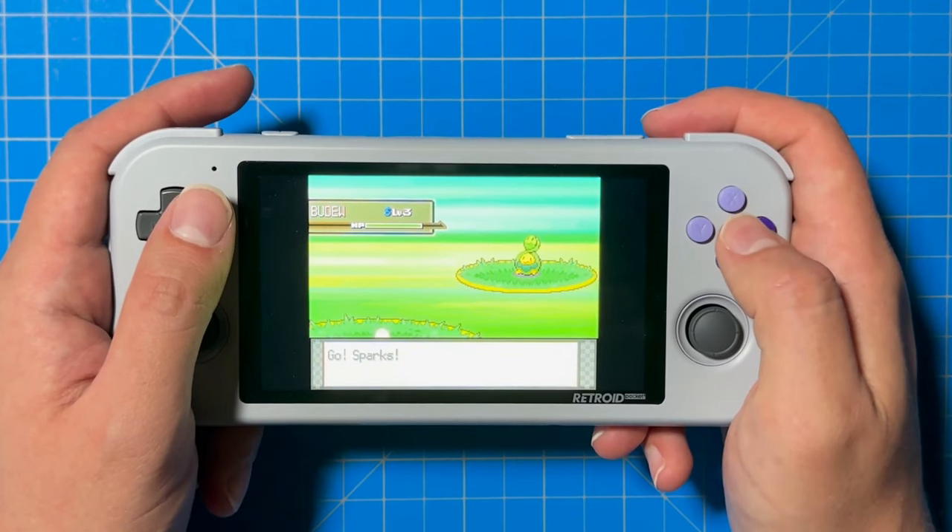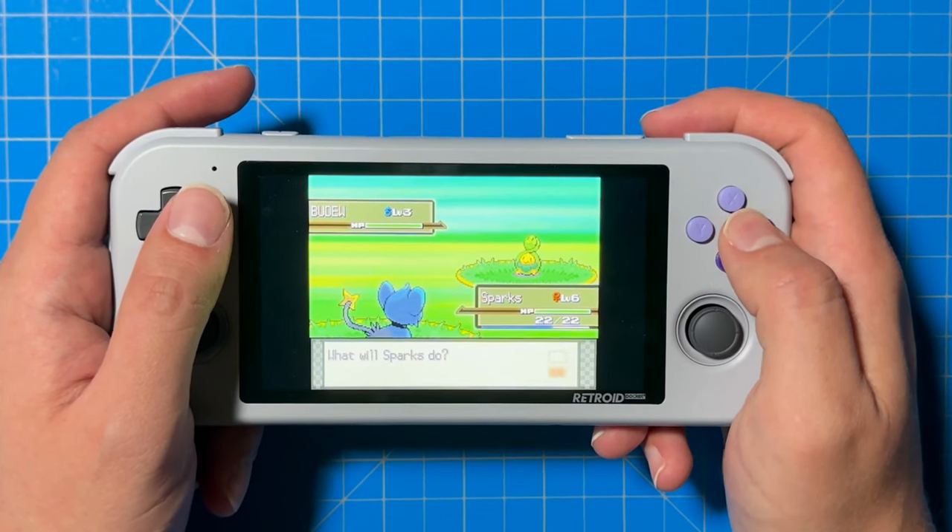It really takes time just playing and tinkering with the device to discover new things. When you put so much time into a single product, you learn a lot about the quality-of-life features, and you also figure out the stuff you don't like so much. I'm just trying to put as much time as possible into the Retro Pocket 3 Plus to discover what I like and what I don't.